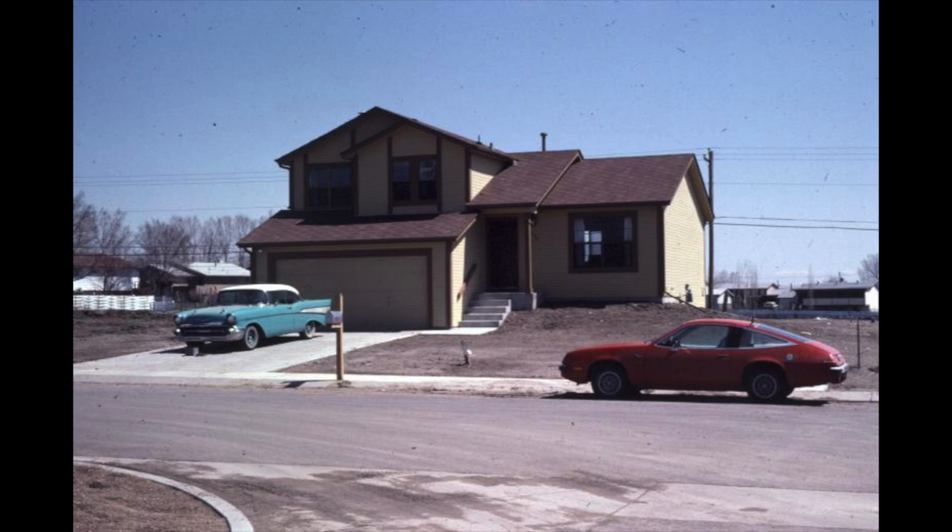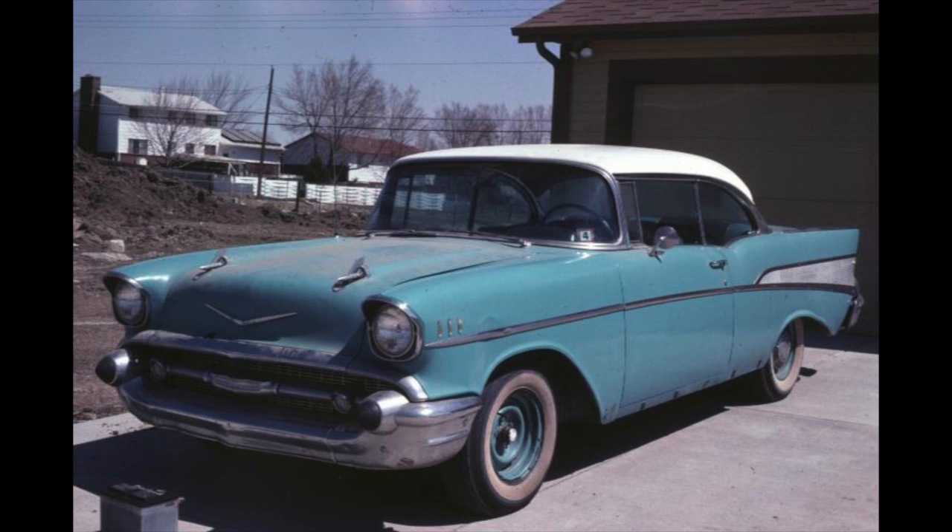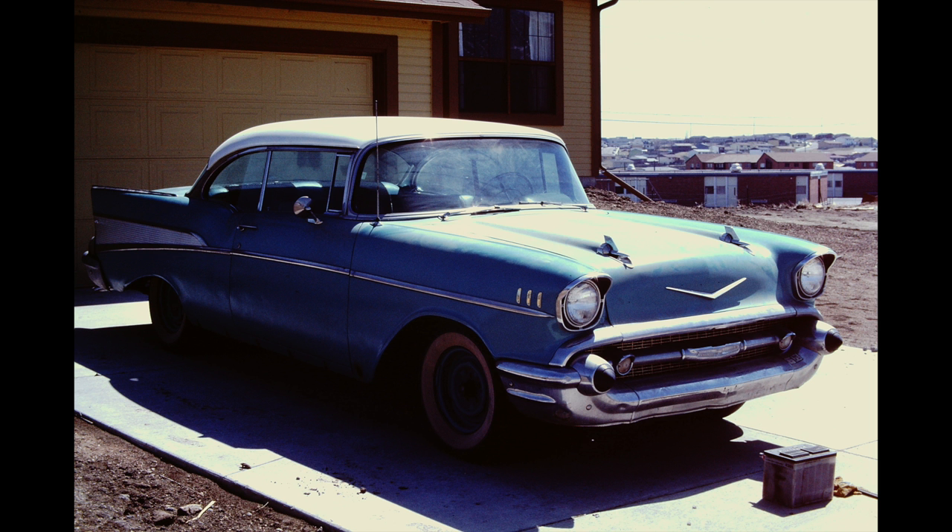I got the house and found this '57 Chevy through a friend of a friend - I think I paid $2,500 or $3,500. I drove it to my house. There were no houses on either side of me yet, and the car was in pretty bad shape, covered in dust. It had a dent on the left front fender where a lady had hit the previous owner. I took the battery out of my Skyhawk and put it in this car to get it home - it barely made it.